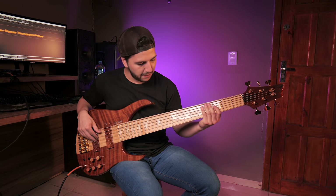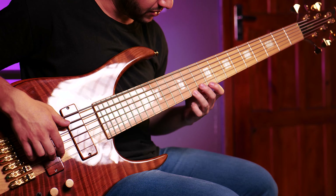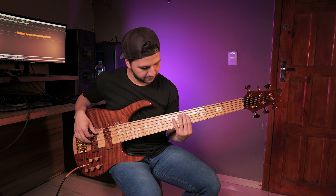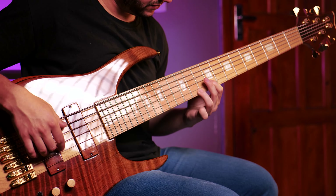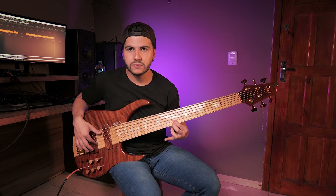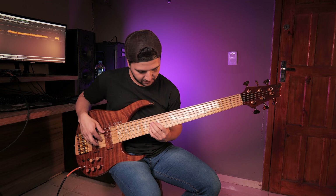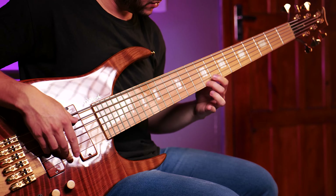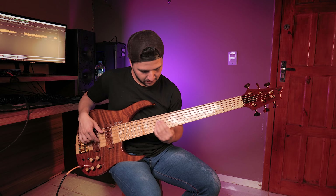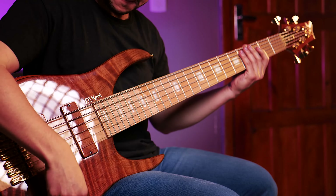Now let's go to the neck pickup, 100% treble, and now 100% treble and bass.